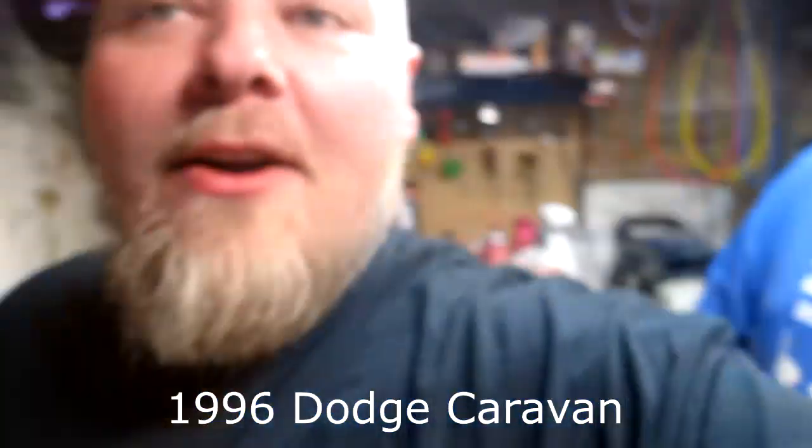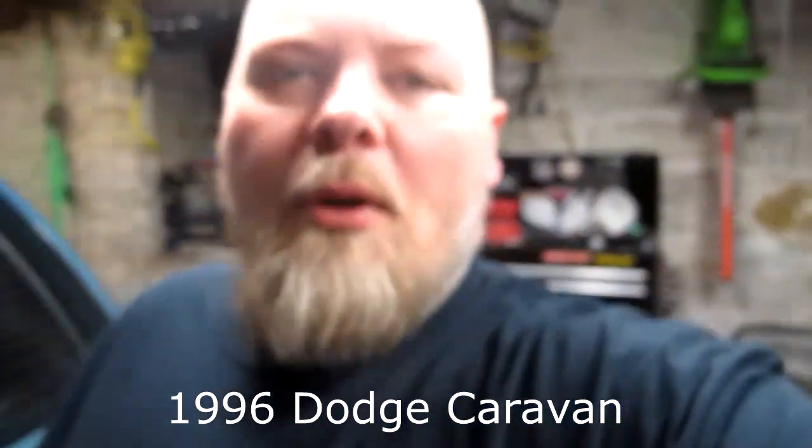Welcome to CJ's garage — or Fat Cat's garage — whatever, it's my channel. Anyway, we have a customer today with an old-school Dodge Caravan. He says he has some brake fluid leaking and his tire won't come off. We'll fix that right up, hopefully — and if we don't, we'll record us breaking stuff, so that should be interesting.